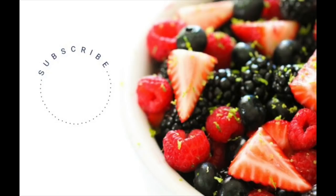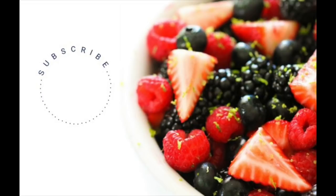That's all the recipes I have for you. I hope your Thanksgiving is easy and not stressful. Don't forget to subscribe to our channel and check out more of our other Thanksgiving recipes. Okay guys, see you later.